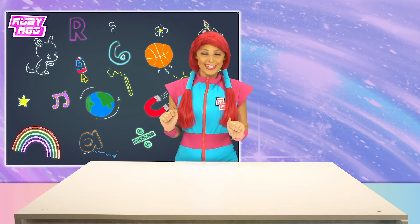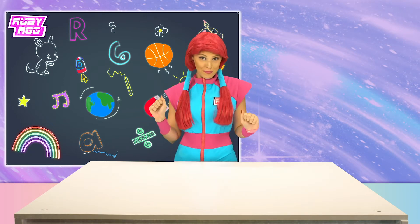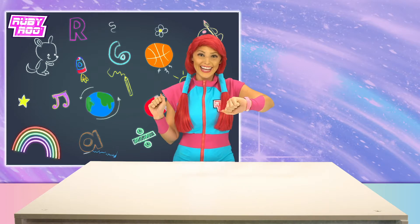Hey friends! It's good to be back! I am so excited to get more learning out of the magic wheel. Right, Ruben? Okay, let's go!